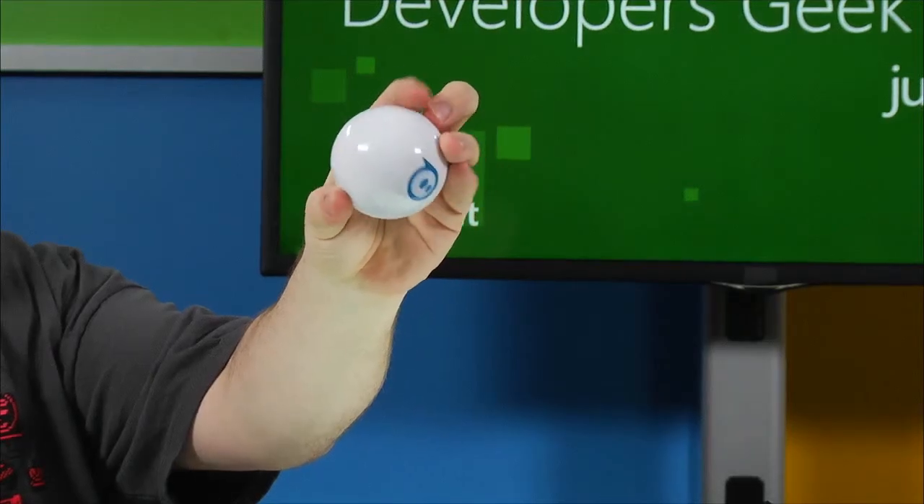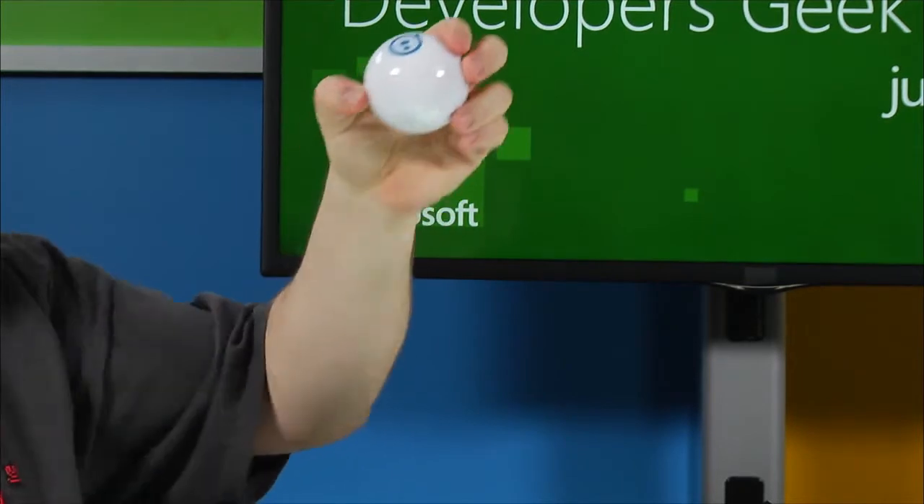I do have some cool toys here. This is a Sphero that we'll be demonstrating — this is the small Sphero, not the three-foot-by-three-foot one. We did not bring that in here. I'm not interested in causing destruction. We're also going to talk about how to control all this stuff.